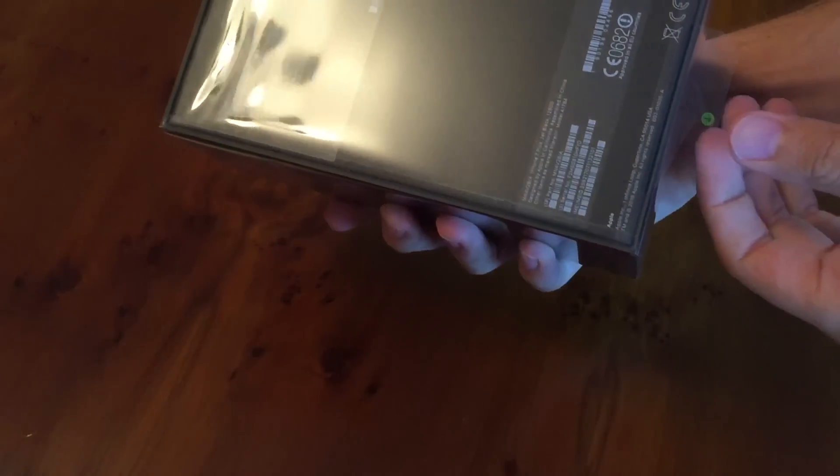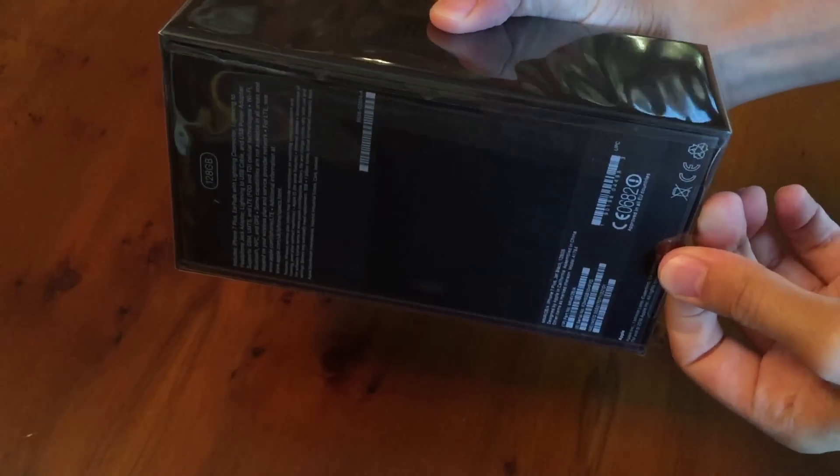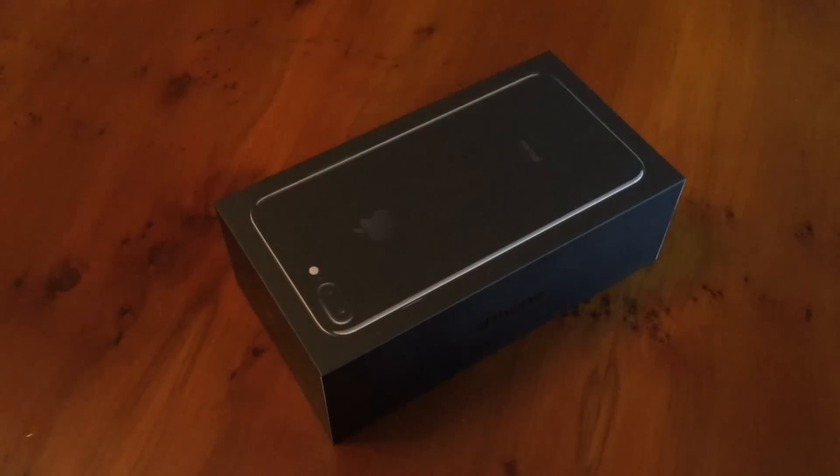They've made it easy now — we have the pull tab, so I don't have to struggle cutting into it. It's just that simple. And there you go, plastic is off.